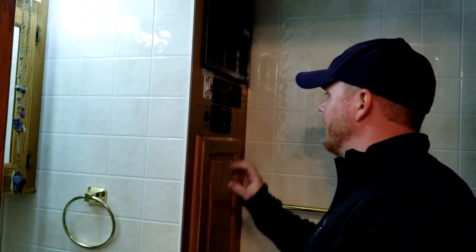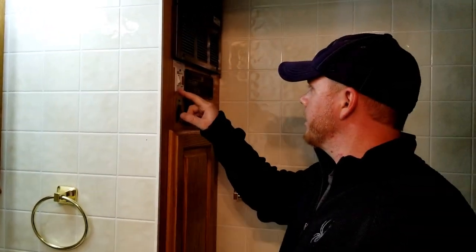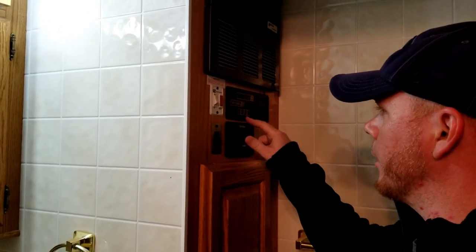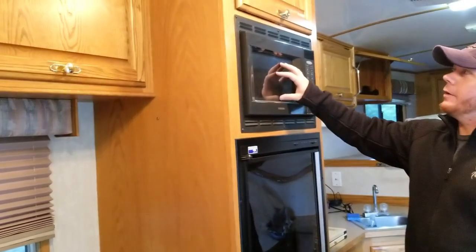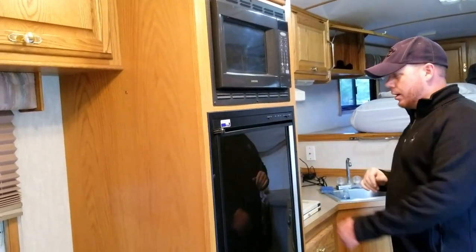There are more storage cabinets throughout. You have your generator remote start here and your hot water heater switch. Your battery, fresh water, gray water, and black water gauges are right here along with your water pump controls. There's a little couch with more storage, a microwave, more storage, and a propane slash electric refrigerator right here.